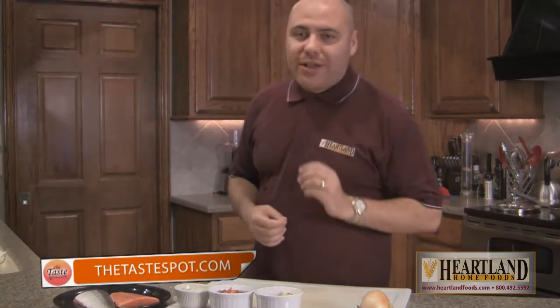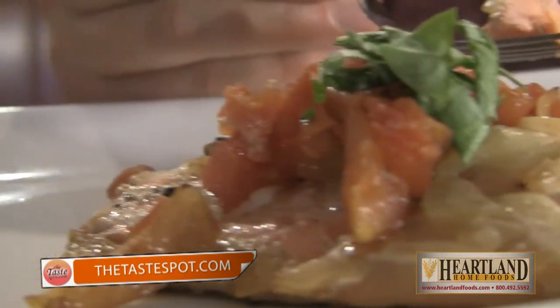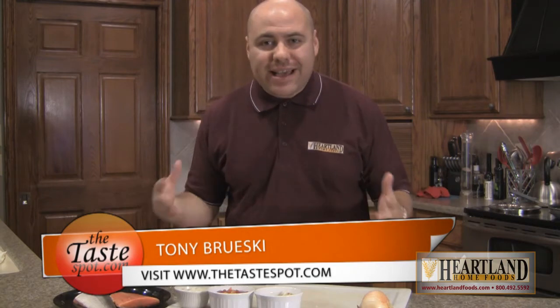Today on the show we are making some wild caught Atlantic salmon fillets from our friends at Heartland Home Foods. These are all natural salmon fillets. We're going to combine them with some very simple ingredients to make an amazing flavor combination. Once you start eating all natural foods like the stuff that Heartland Home Foods provides, you're never going to go back to anything else.